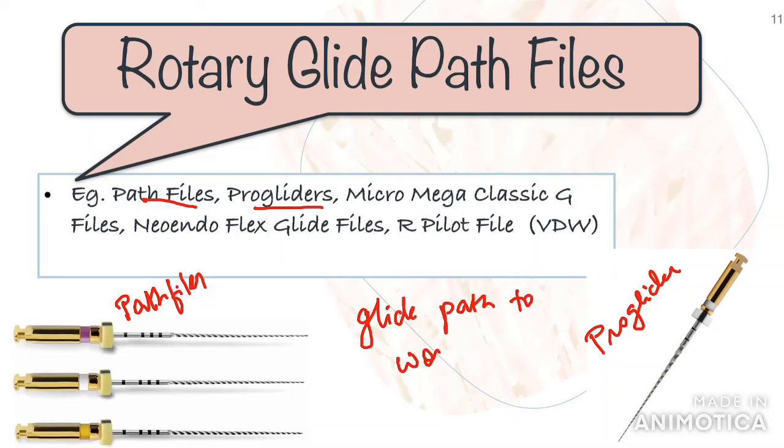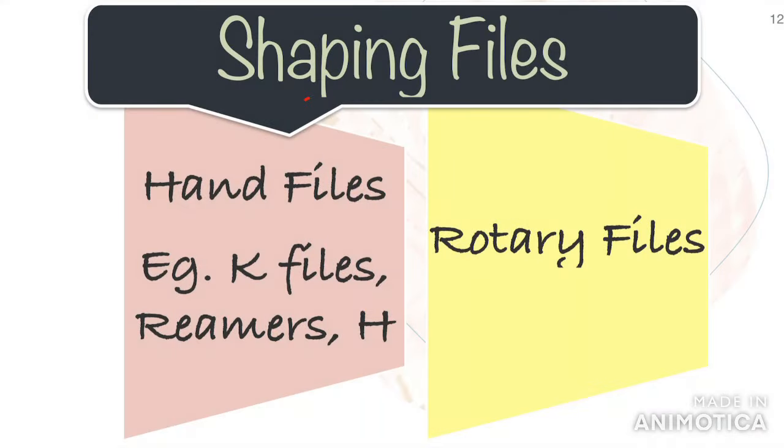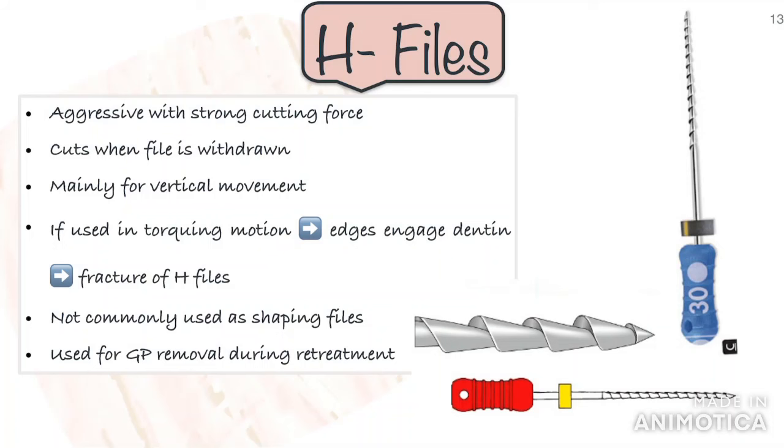Coming to the shaping files — these files are intended for cleaning and shaping the root canal. They can be hand files for manual cleaning and shaping, or rotary files. Hand files can be your K-files, K-reamers, and H-files. We have already discussed K-files and reamers. The H-file is an aggressive file with a strong cutting force due to the design of the screw thread. It cuts only when the instrument is withdrawn because its edges face the handle of the instrument. These are mainly designed for vertical movement, so when used in a torquing motion, its edges can engage in the dentine of the root canal wall, causing the H-files to fracture.